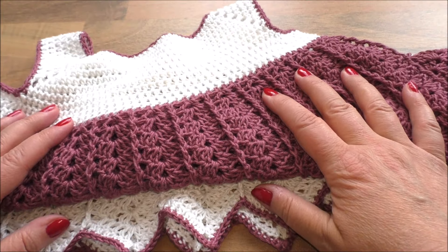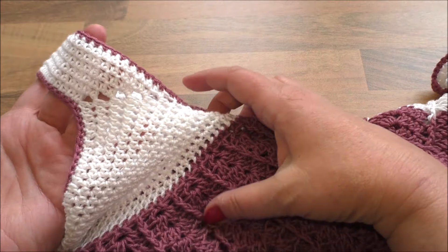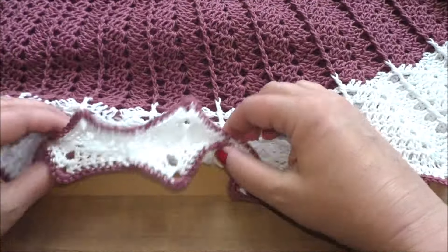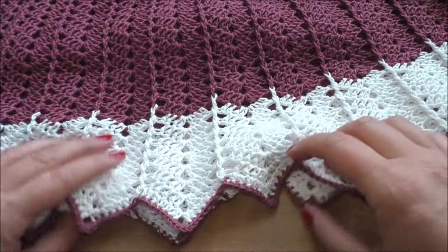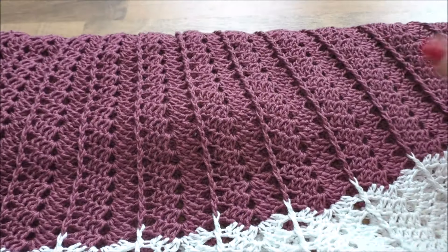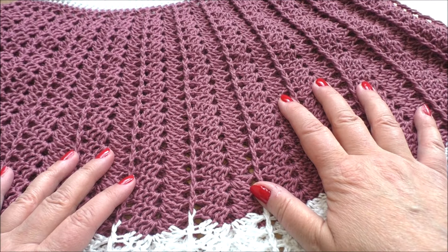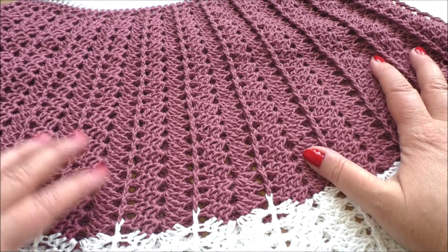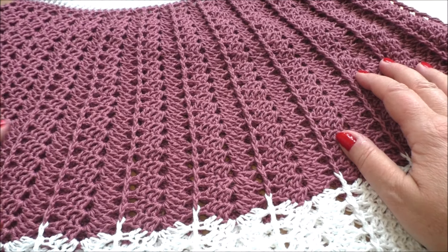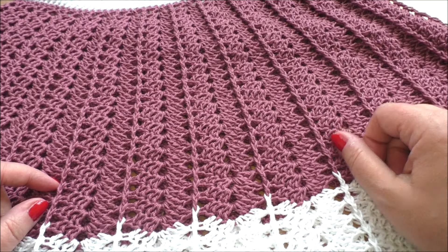Meine Lieben, ich habe das Kleidchen fertig. Was ich noch gemacht habe: mit festen Maschen einfach mal den Armausschnitt noch umrandet, mit derselben Farbe wie hier vom Kleidchen. Und auch den Halsausschnitt nochmal umrandet mit festen Maschen. Und auch die Spitzen hier unten. Ich fand, das sieht einfach hübsch aus. Ihr müsst das natürlich nicht machen. Ansonsten hat es mir richtig viel Spaß gemacht, das Kleidchen zu häkeln. Ich sage danke fürs Schauen – hoffe, auch ihr hattet genauso viel Freude dabei beim Nachhäkeln. Würde mich natürlich über ein Foto freuen. Okay ihr Lieben, dann sage ich: bleibt gesund, und bis bald. Macht's gut. Tschüss!